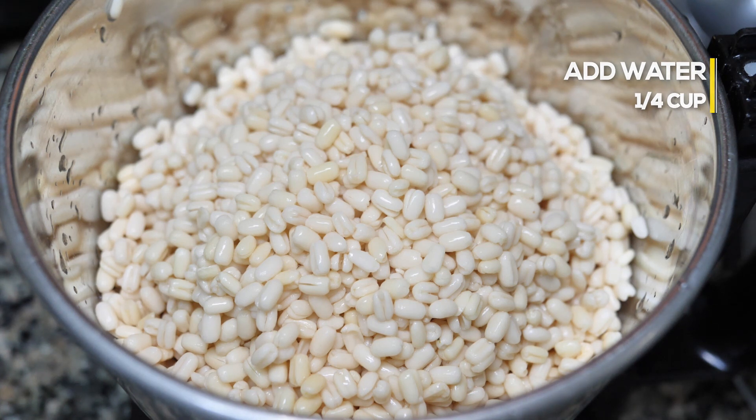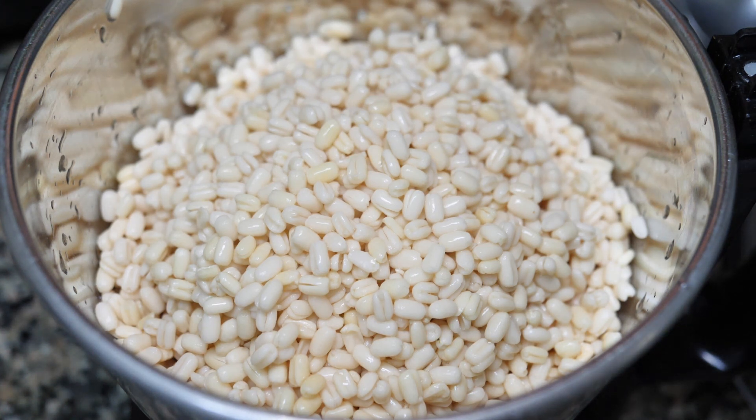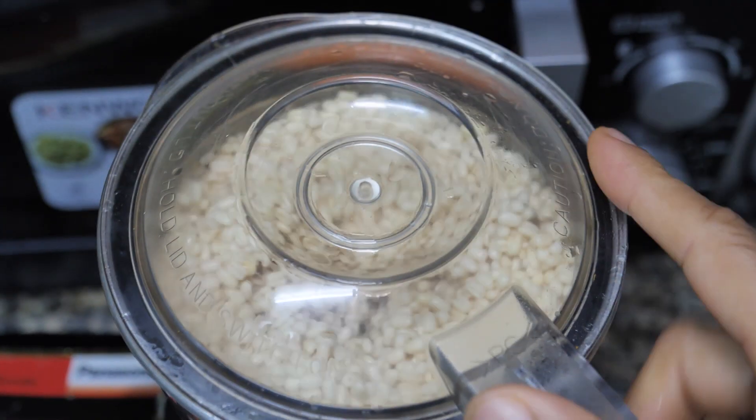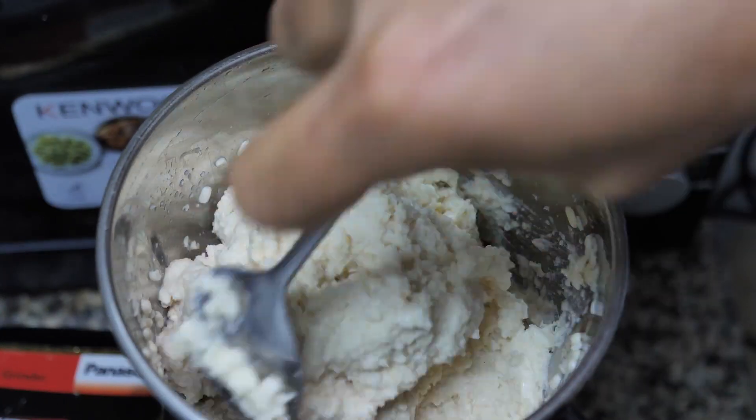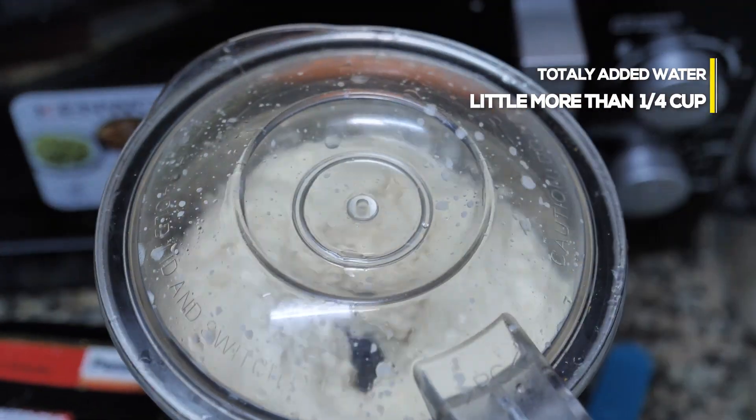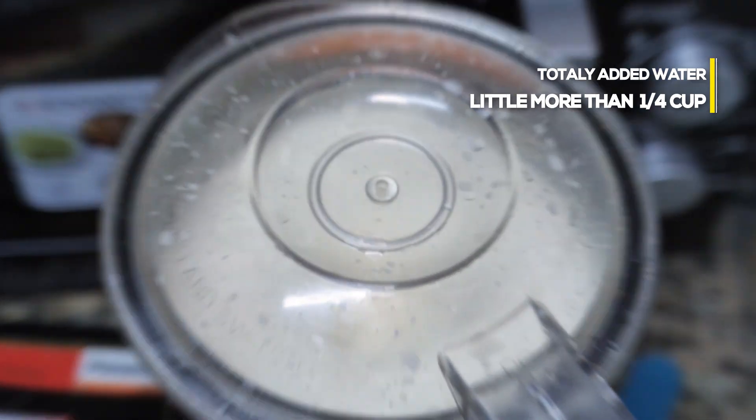We're going to add the pinnets to the batter. Now, we're going to add it in a nice way.